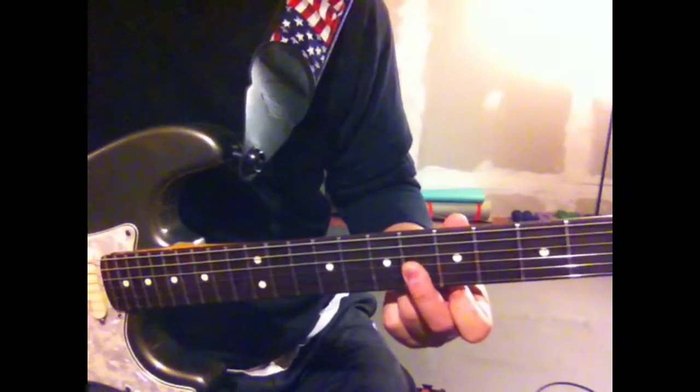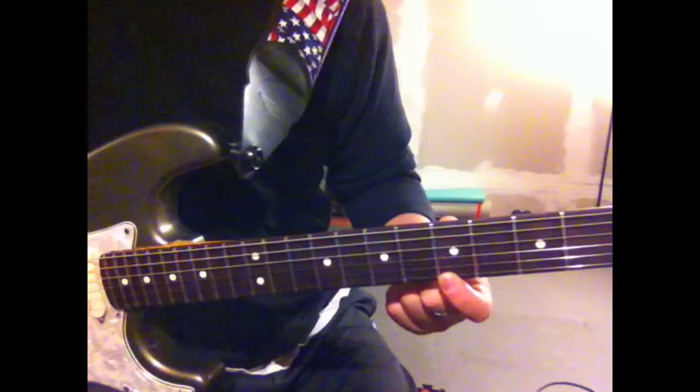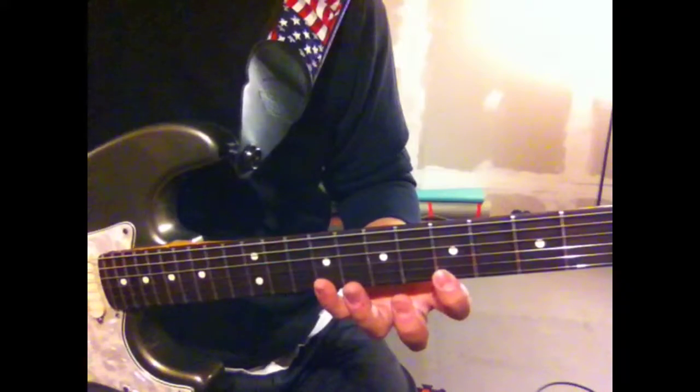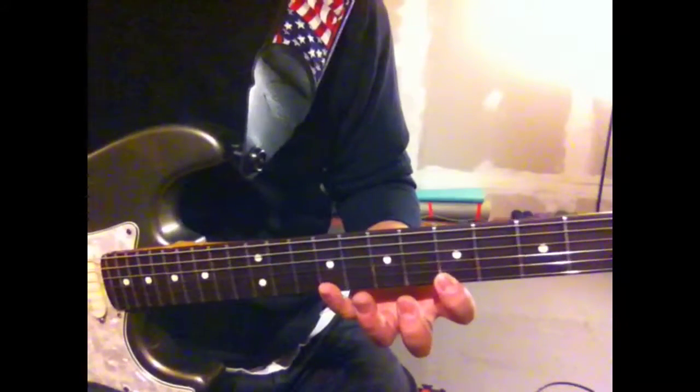6th fret of the G, 6th fret of the B, 5th fret of the E, and the 9th fret of the E, and then you just come back down.